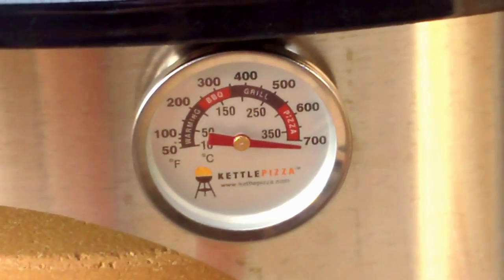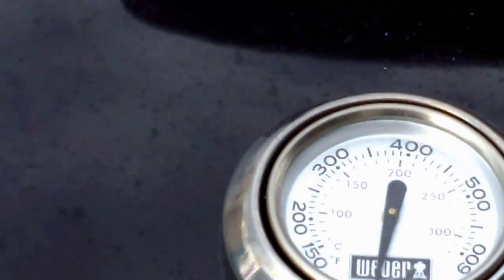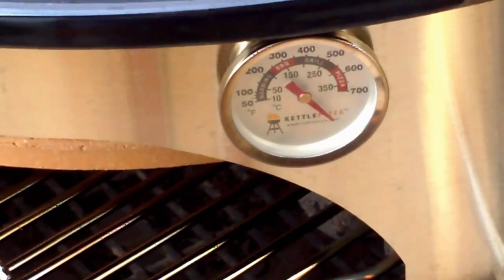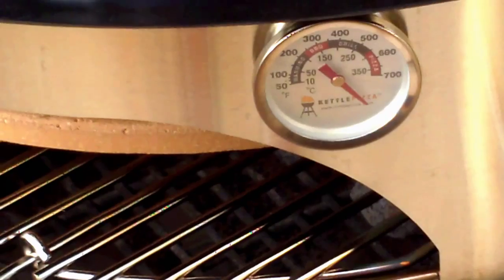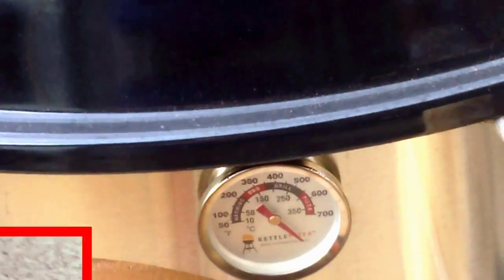It's less than two minutes since I walked away, and this thing is already pegged out at over 700. The dome thermometer has swirled all the way around and is way above the 600-degree line — it must be about 800 or 900 degrees up there. I'm going to get ready to put the pizza on. You can see the thermometer is pegged way down — must be about 800 degrees in there. It's going to go very fast indeed.